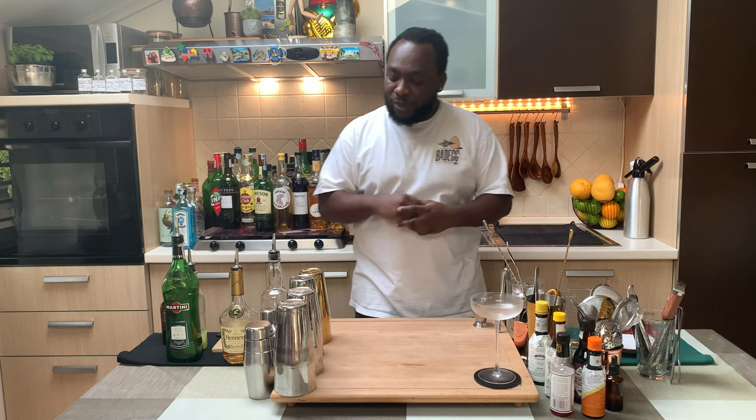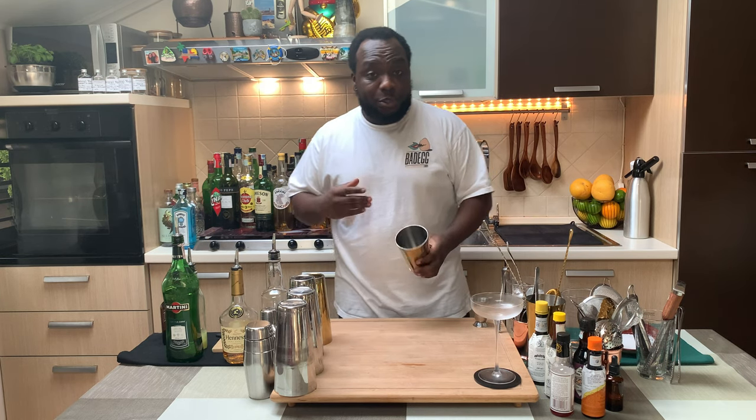Hello guys, welcome to my home bar. My name is Lele and today we're gonna make a Frank's Salivan cocktail — a very easy drink to make. Let's make one together. First of all, we're gonna need a small tea with a shaker.